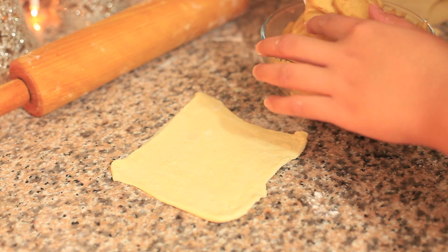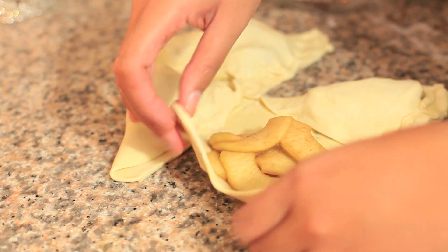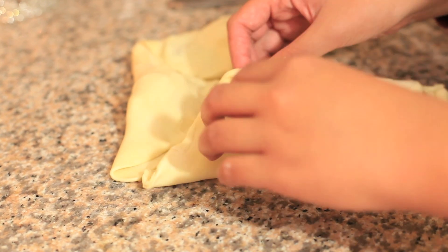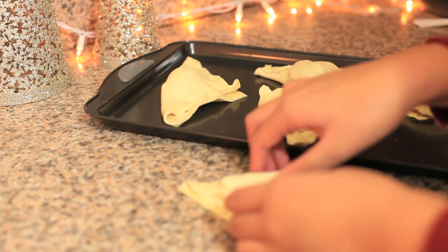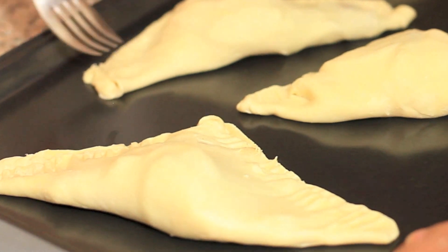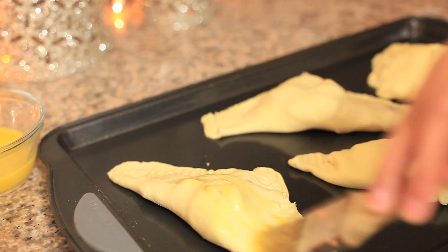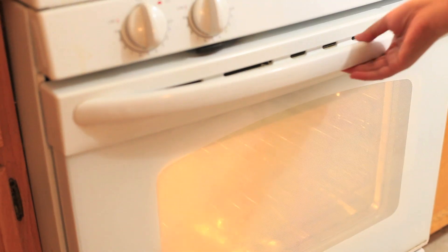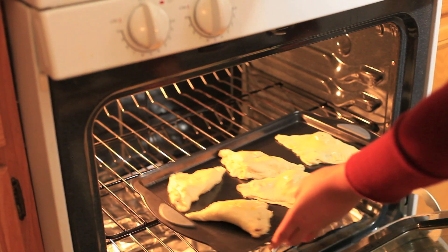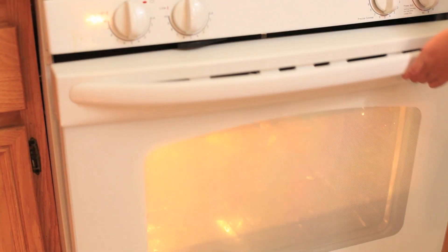I sliced the puff pastry into four and added the apples, then crossed over the puff pastry to cover the apples. Then I grabbed the pan and placed the apple turnovers onto it. I used a fork to seal the edges, and since I wanted my apple turnovers to be brown on top, I brushed egg wash onto them. Then I placed the apple turnovers into a 400 degree Fahrenheit oven for 25 minutes or until lightly browned.